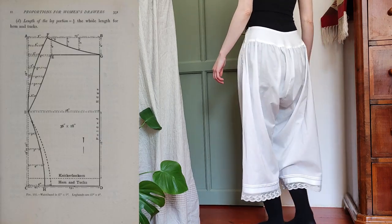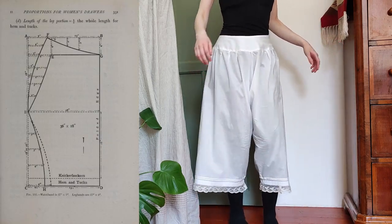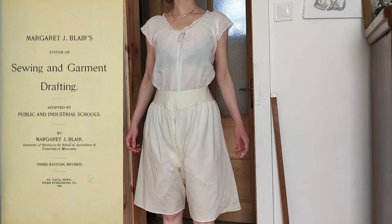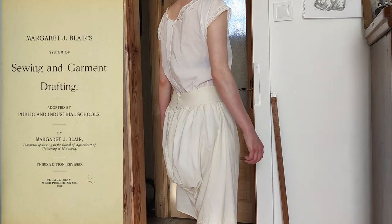I used the pattern of my 1893 drawers, which I can highly recommend. I also used the pointed yoke pattern of my 1904 drawers.